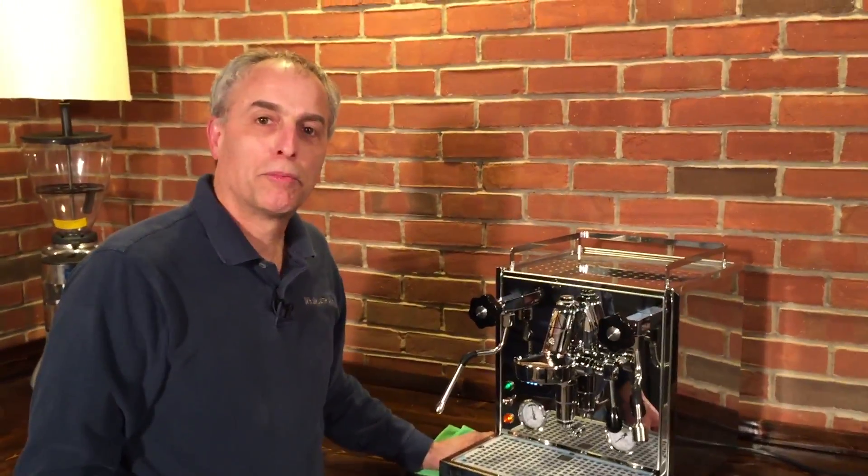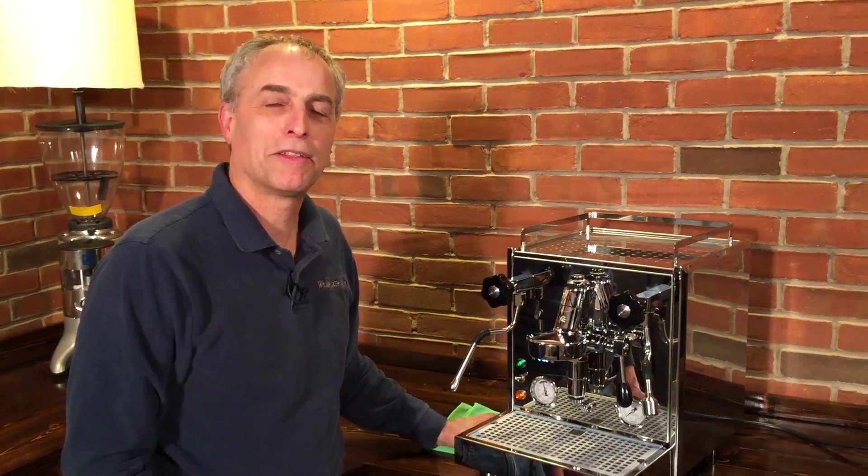So that's how to program and set the temperatures on the Pro 700. I'm Todd from Whole Latte Love — thanks for watching.